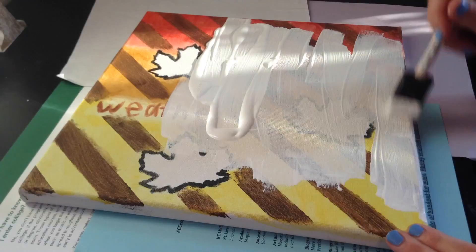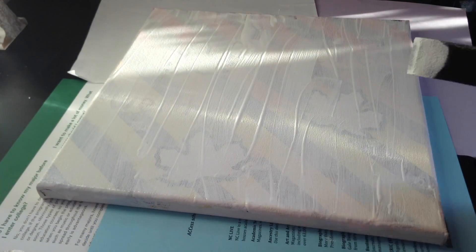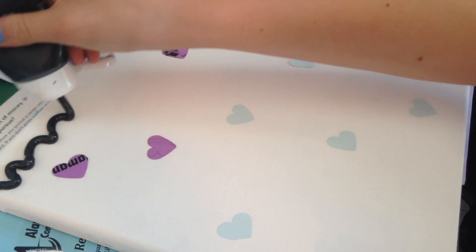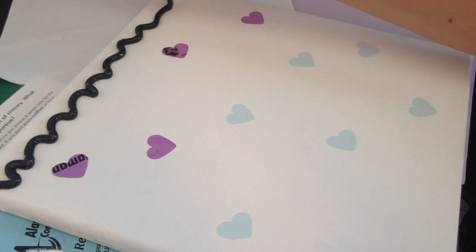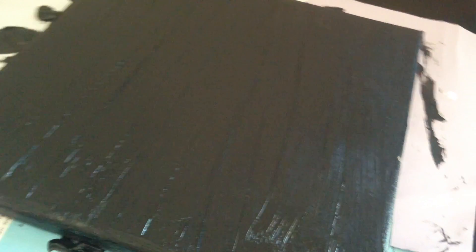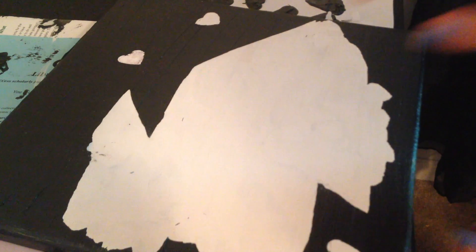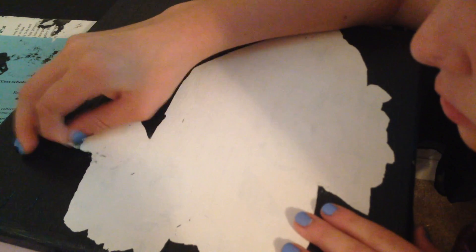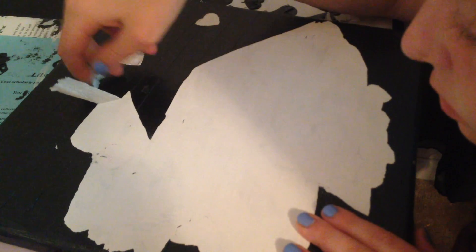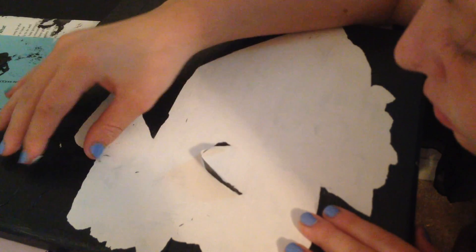I started off the next project by painting a canvas white, and you don't have to do this if you already have a blank canvas. The next thing I did was put black paint on the canvas and painted the whole canvas in a thick layer of black paint — make sure it's thick. Then I started peeling off the black paint, and it's actually easier than I thought it would be, but I left the edges black, and it gives it a really cool effect.